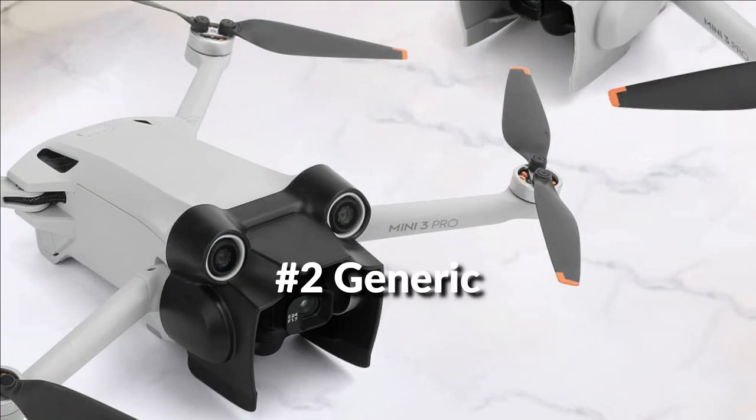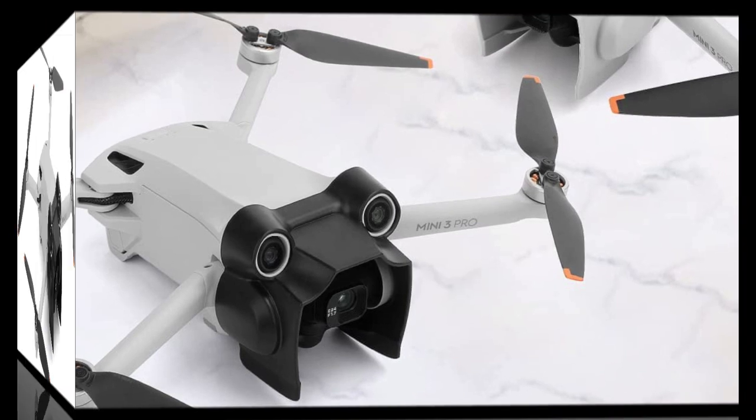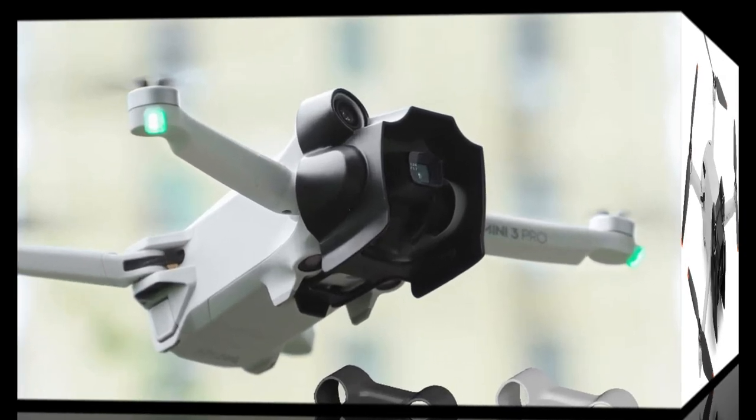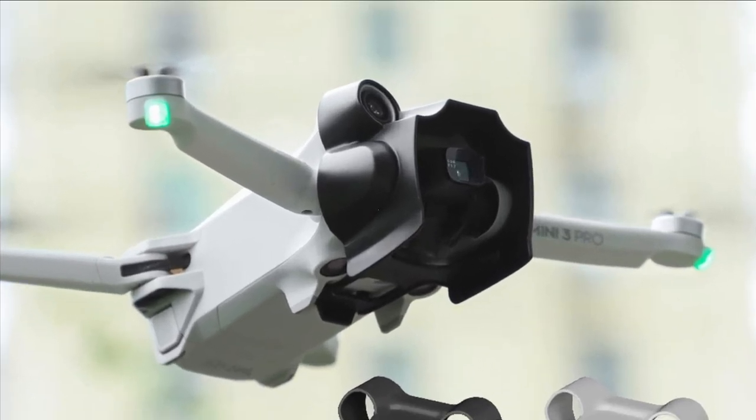On number 2 we have the Generic Cover Lens Hood. The lens hood is especially designed for the DJI Mini 3 Pro. It won't affect the forward vision system, downward vision, and sensing system. It could reduce glare and parasitic light coming into the lens. The expand opening won't affect camera shooting. It is integrated, modeled, and perfectly fits for the drone.